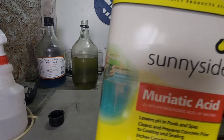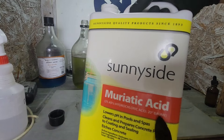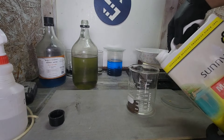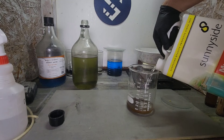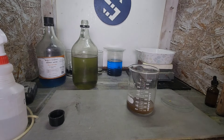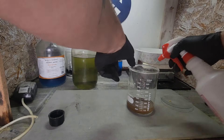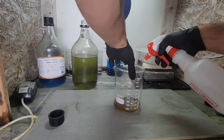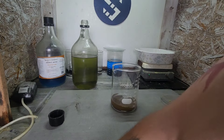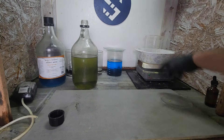A little hydrochloric acid, or muriatic acid — you can see it says hydrochloric underneath there. Just a quick blast on the side to get any of that gold into our acid, make sure it's all getting cleaned up. And of course, throw it on the heat.